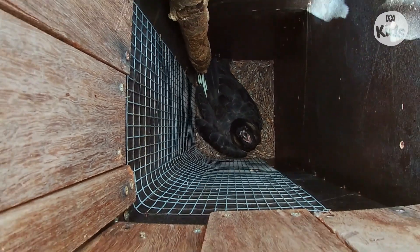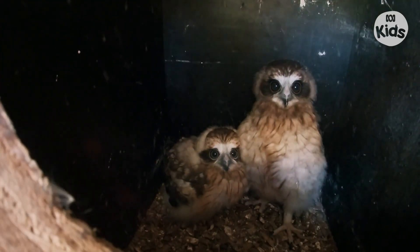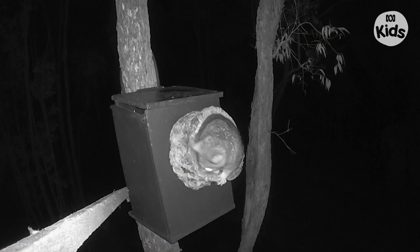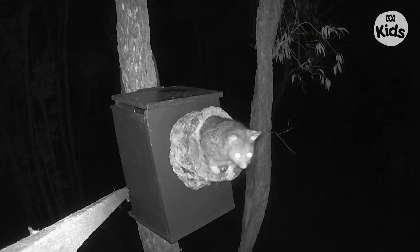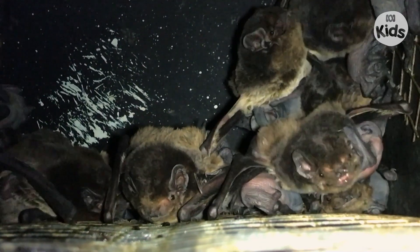Before you start, you need to decide what size nest box you're going to make. If you've got a big backyard, you might want to build one that's suitable for owls, possums, ducks, or other birds. If you've got a smaller backyard or even just a balcony, you can make a smaller nest box that might be suitable for things like microbats or even insects and spiders.